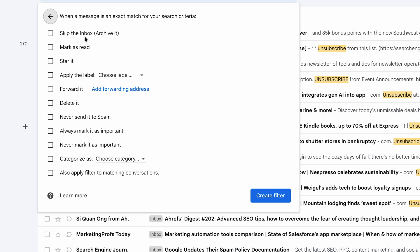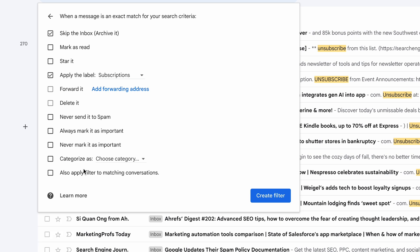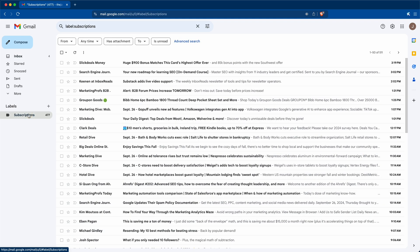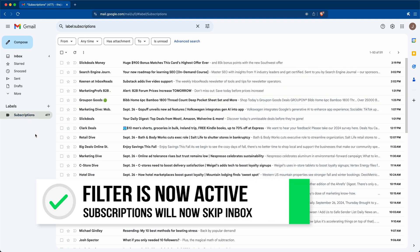We'll have them skip the inbox, then check 'Apply the label,' click 'Choose label,' click 'New label,' and type 'Subscriptions' for the label name, then click Create. Now, very important — make sure you check 'Also apply filter to matching conversations,' so it'll archive and label all of the subscriptions already in your inbox. Then click Create Filter. On the left you'll see a folder with all of your subscriptions. If you have a lot, it might take a few minutes. Your inbox should now be significantly smaller, and all future subscriptions will automatically skip your inbox and show up under Subscriptions.